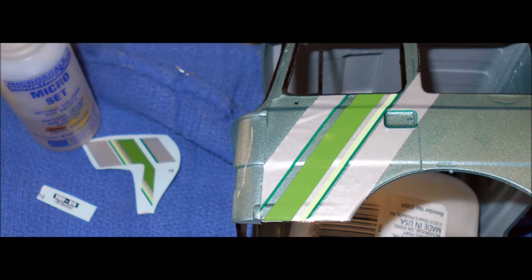After the body's properly dried, it's time to put the decals on. Remember, they go better on a gloss surface, and it's always helpful to use some setting solution to make them contour to the body. Make sure you have plenty of water. Start with the large ones first.